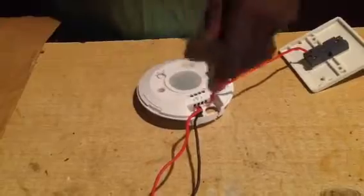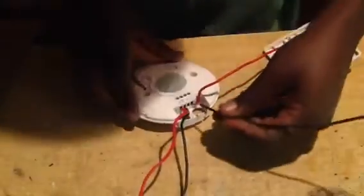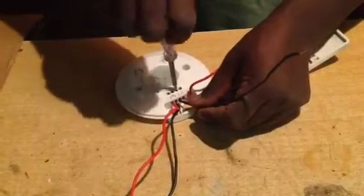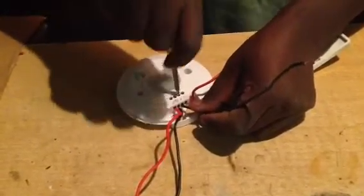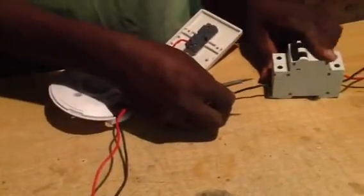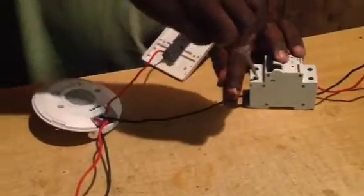And then there's a neutral here, indicated N, meaning neutral. The neutral goes direct to the consumer unit.